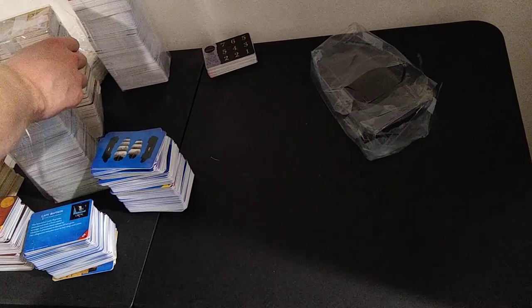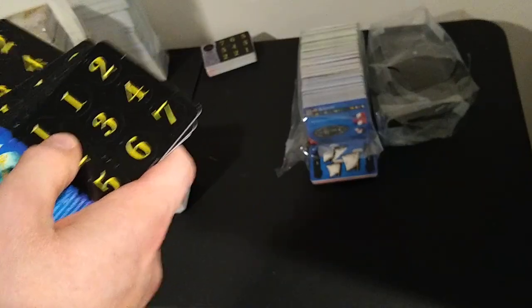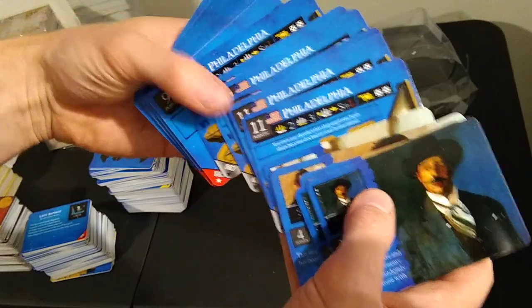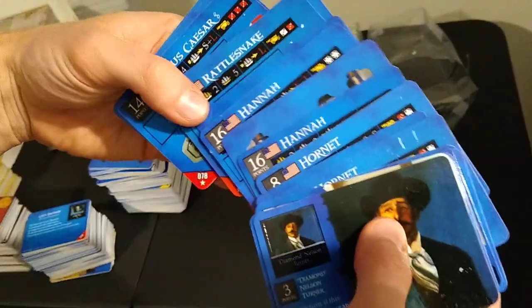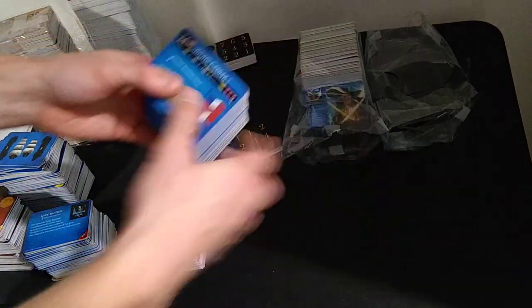Holy crap — let me just show you this stack. I almost need three hands to hold it. Another massive stack. There's a lot of Revolution left. D&T — a couple copies. Carl Smith times two. Kikawa times two. Philadelphia — super fun ship — times six. Peacock, Hornet times two. Hannah times two. Rattlesnake — only one so far at least. Three of Julius Caesar.